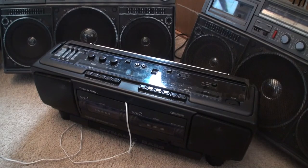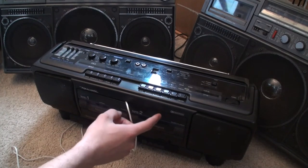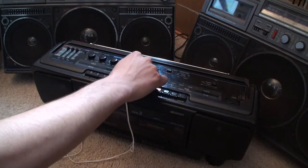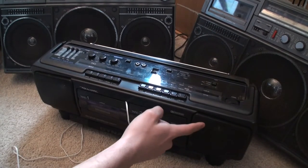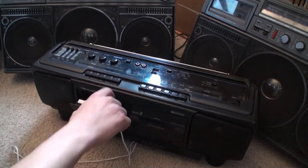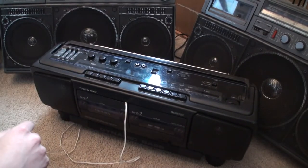Alright guys, this is a Realistic SCR39. I just bought this the other day for $22 total on eBay — about $15 for shipping and $6 for the item. I saw it and thought it was pretty cool, and no one else had bought it. Real cheap, great condition. The only thing is the right tape player plays but it plays in fast forward, the right line-in doesn't work, which means the right speaker doesn't work, and the subwoofer in the middle here half works when you use the line-in. So I use the cassette adapter. I've got some rechargeable batteries in there.